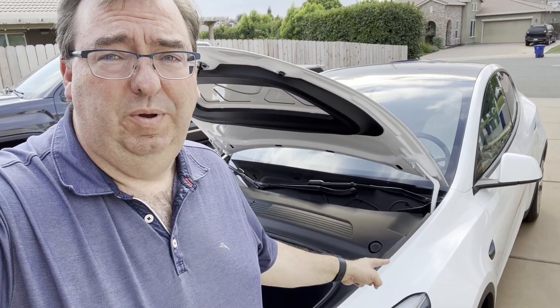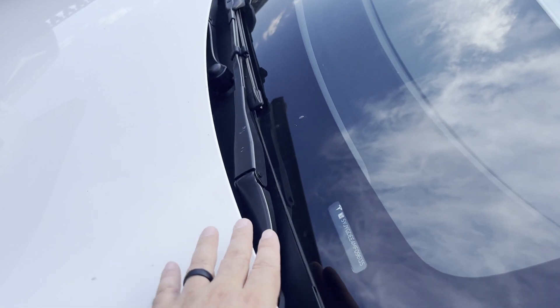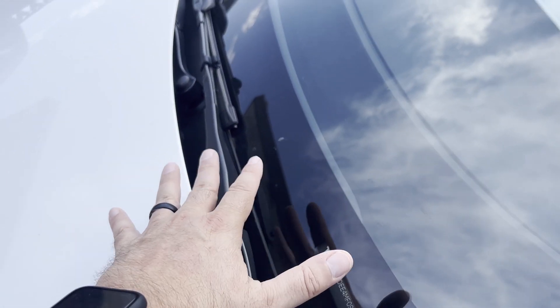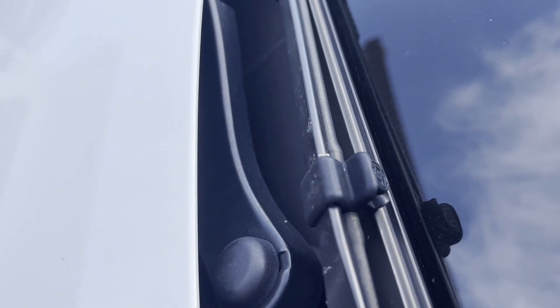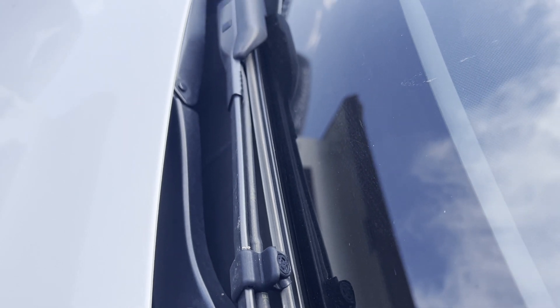So I went ahead and opened up the windshield wiper fluid reservoir, bought some windshield wiper fluid, filled it up, and it still didn't work. I'm like, why is it not working? In the car I could see there was some fluid right down here — just a tiny bit — but nothing was coming out the actual windshield wiper ports. It squirted the fluid out somewhere but nothing was coming out.